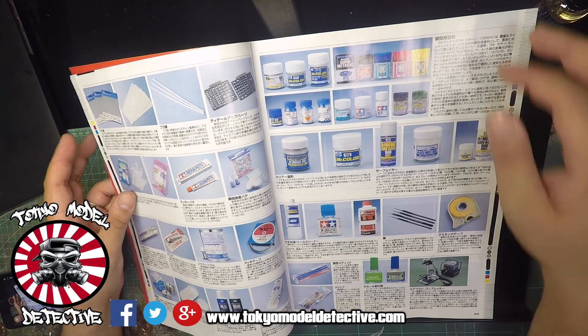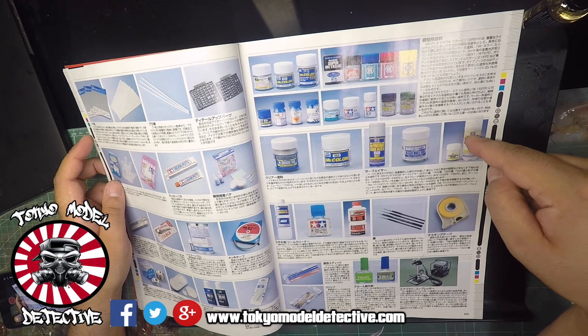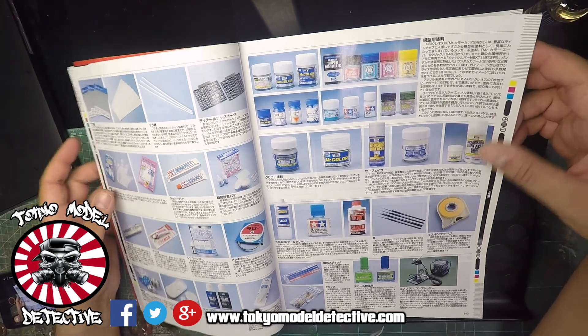I'm sure many of you guys know what these products are. This is a new product I haven't seen before - or maybe they've just redesigned the cover - it's Mr. Surfacer White 1500, which is a very thin one.